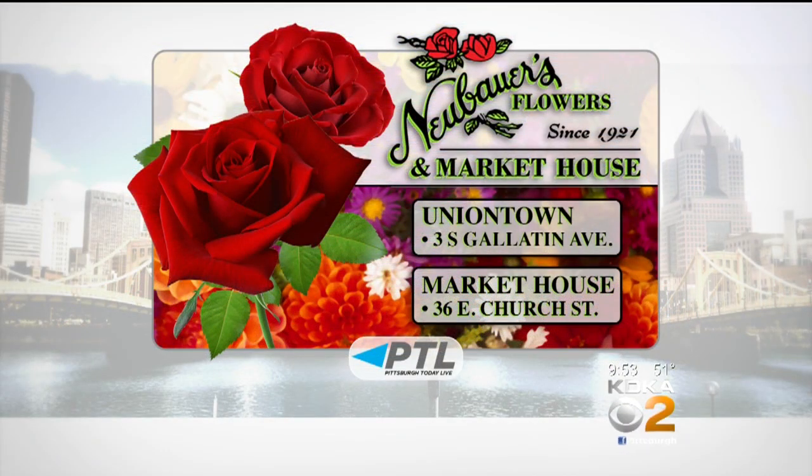Hopefully we'll have a finished project to show you at the end. Celebrate fall with Newbower's Flowers in downtown Union Town at the flower shop on Gallatin Avenue or the Market House on Church Street. You can also order by phone or online — look for the link at KDKA.com slash PTL. I think I'd have to let you do this for me!